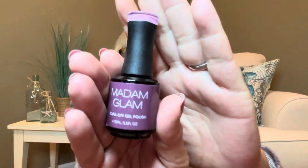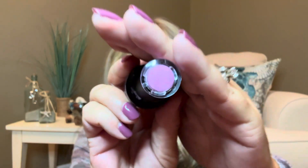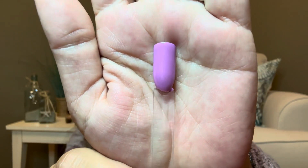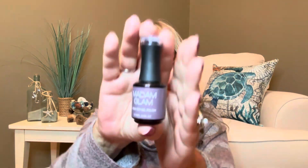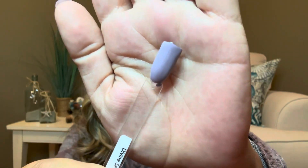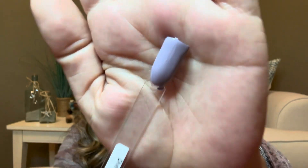For our next color we have Pink Liberty — this is the color here, this is the top of it, and here is what the swatch looks like. These swatches and my polish on my nails have just two coats on them. Then for our next color we have Divine Self. I thought it was going to be more on the purple side, but it actually has a little bit of gray in there if you can see that.